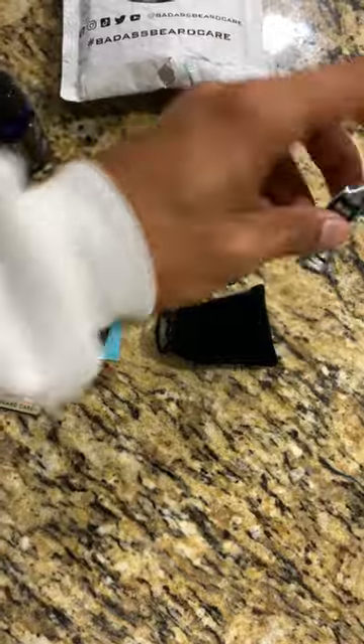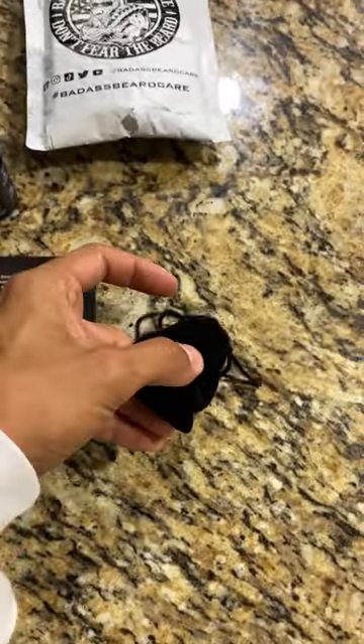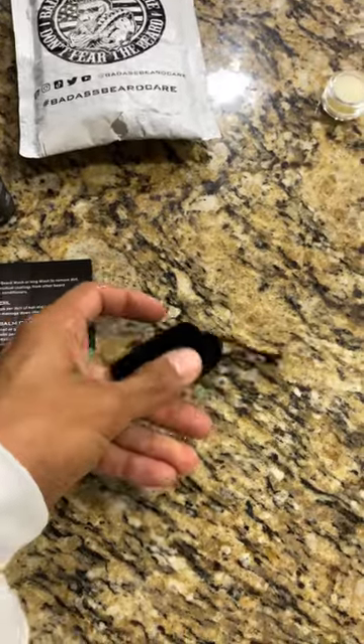I've never used beard wash, so that's going to be kind of cool. And another little sticker, and then inside this mystery bag, we got some beard balm right there, and then some beard oil.